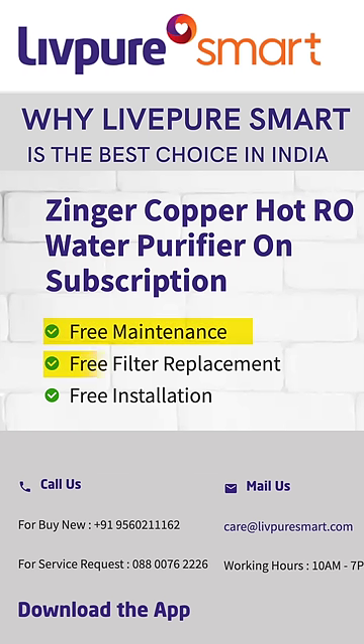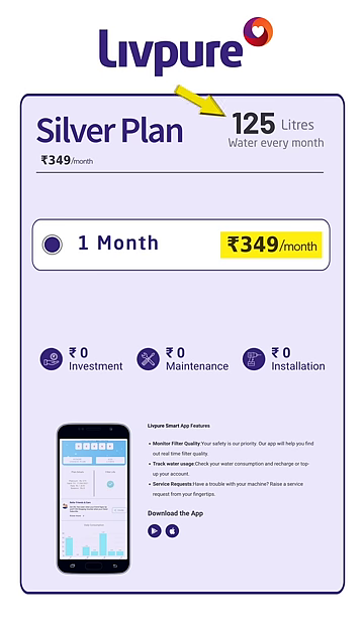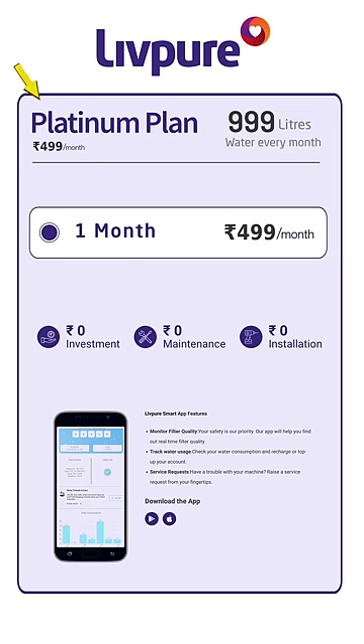Number two: the RO unit is free and you're only subscribing for water. Servicing is free, and filter replacement is free. The price starts at $349 per month — for a bachelor like me, you get 125 litres of water per month. If you're a family, you can take the Platinum Plan which starts at $499 per month. You'll soon see the prices on the Lift-Pure official website.